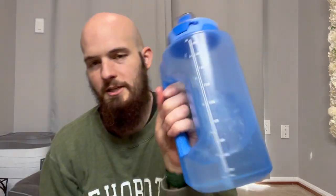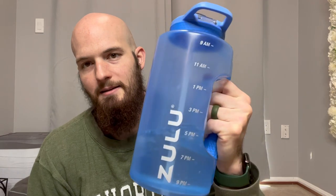As you can see, it doesn't really leak. But yeah, really solid construction. Easy to clean. I would recommend it. Looks nice.